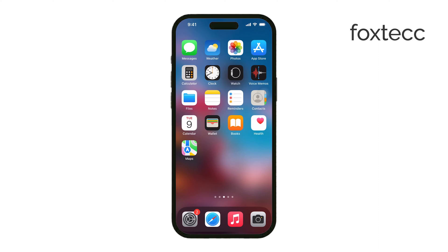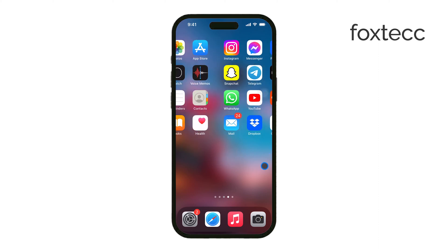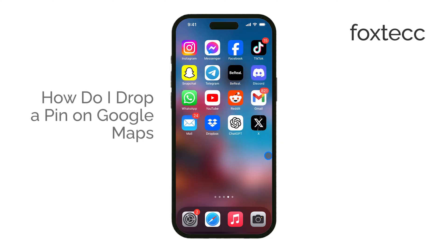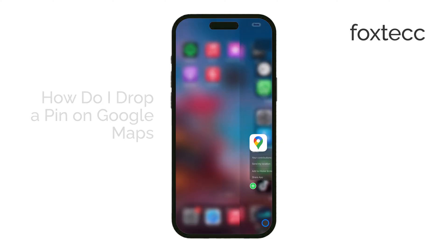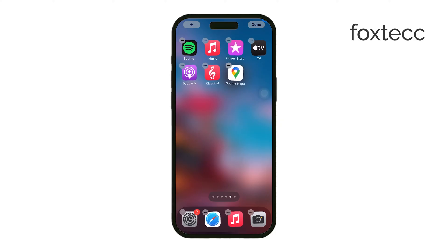Hi, it's Ryan from Foxtech. Today I'm going to walk you through how to drop a pin in Google Maps. Dropping a pin can be really useful when you want to mark a specific location, especially if it doesn't have a clear address or if it's a bit tricky to find. Let's jump right into it.